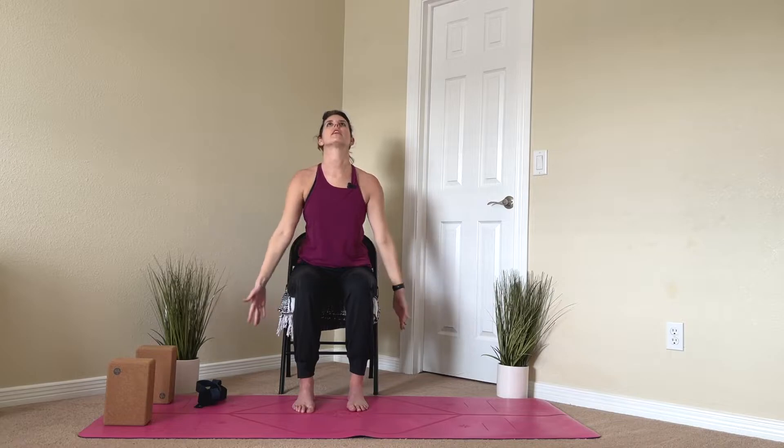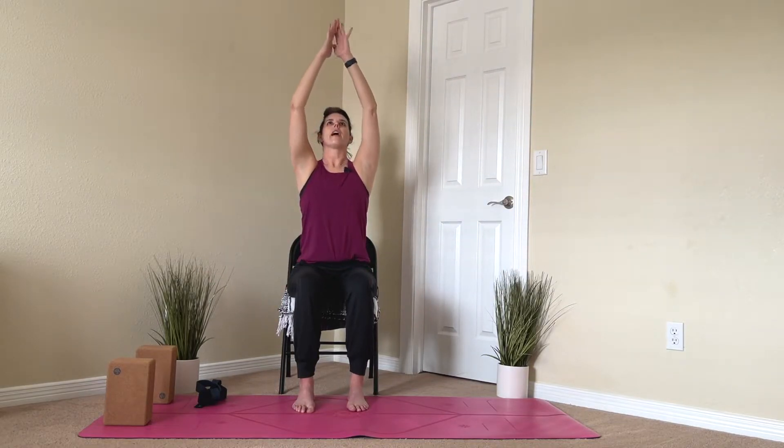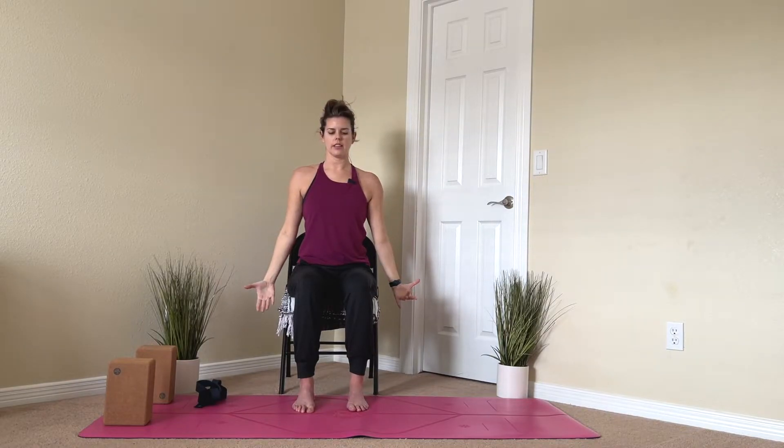Last one. Inhale, overhead. Exhale, cactus — open the chest, squeeze the upper back together, engage those muscles. On your next exhale, bring the front together, round the back. And then exhale down.